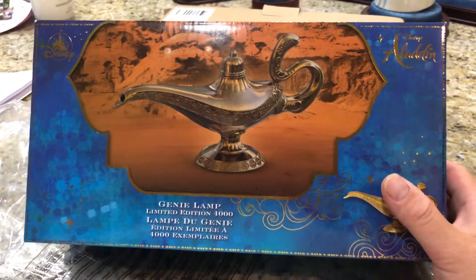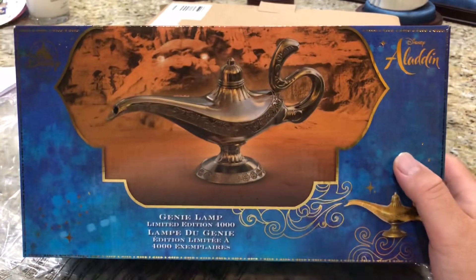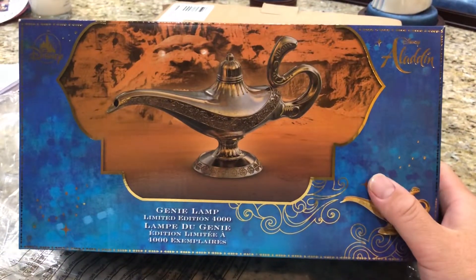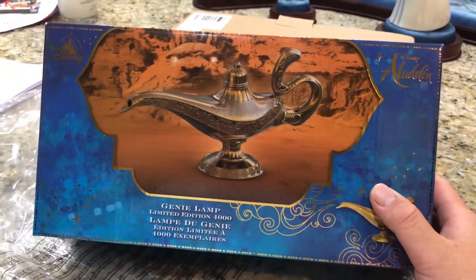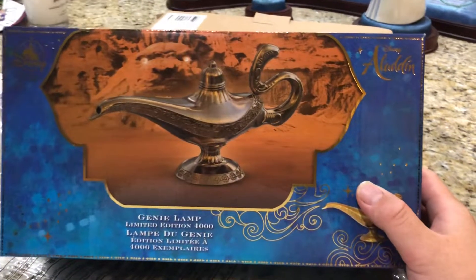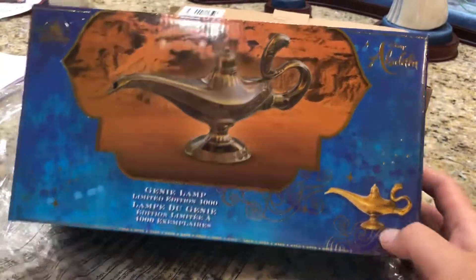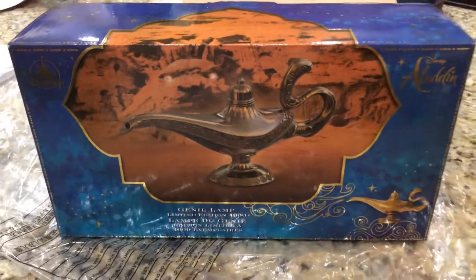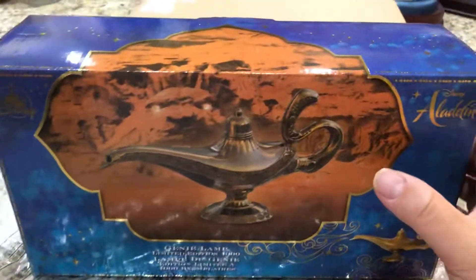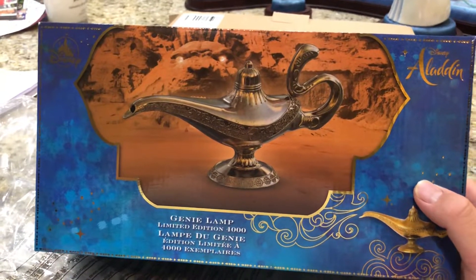The Disney Store - the commercial, souvenir branch of Disney, including the online version - will release memorabilia and merchandising to take advantage of the major motion picture release.